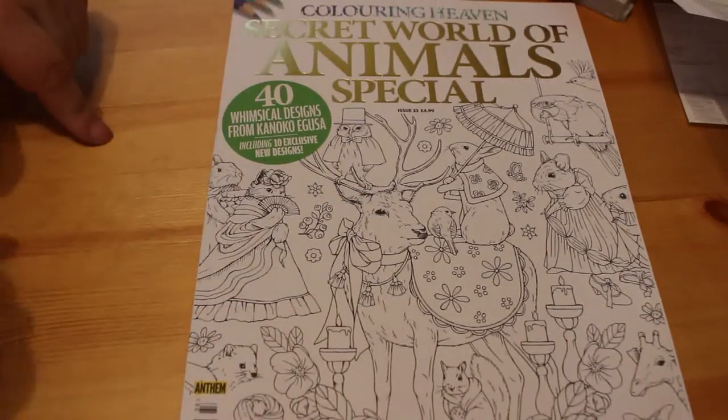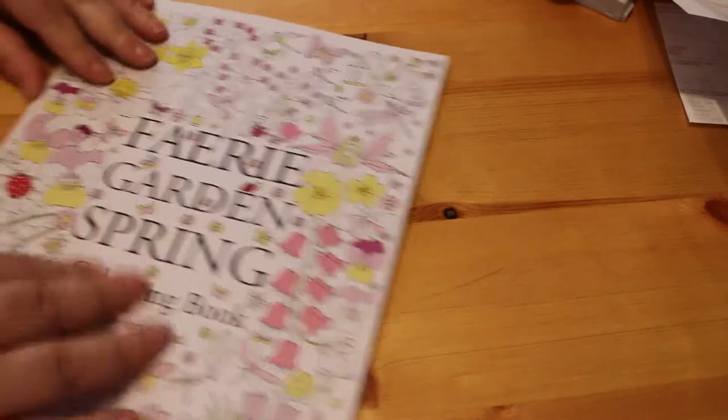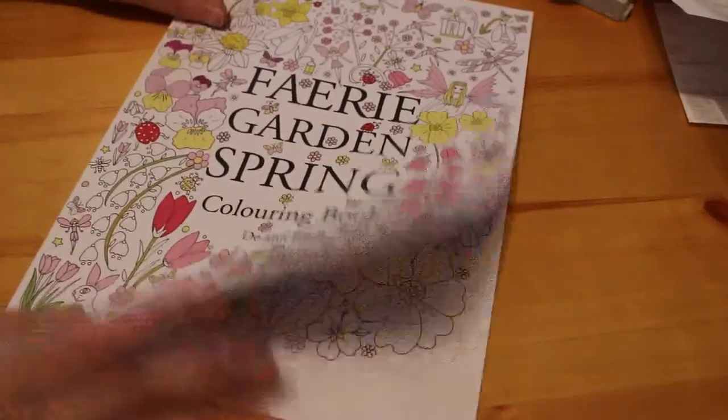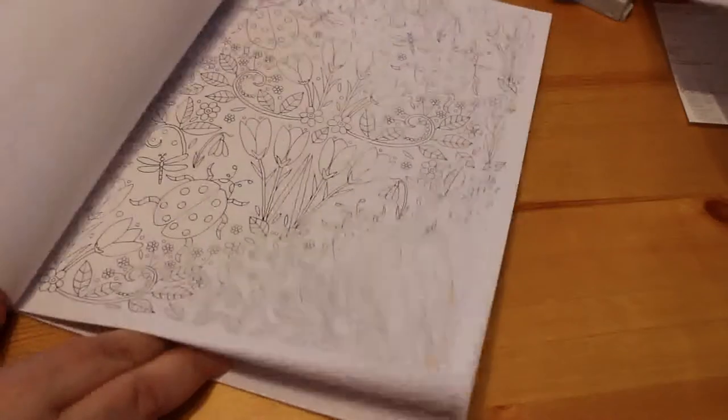I also got a Fairy Garden Spring Coloring Book by D. Ann Black. This is on Create Space paper but it's really cute with nice little patterns, and these are only really cheap.